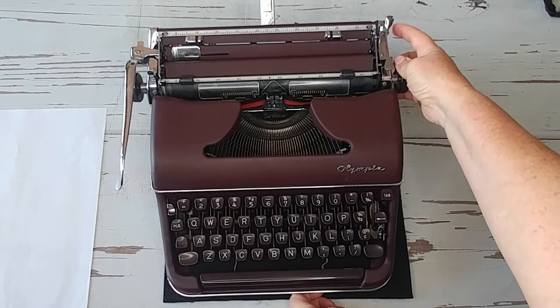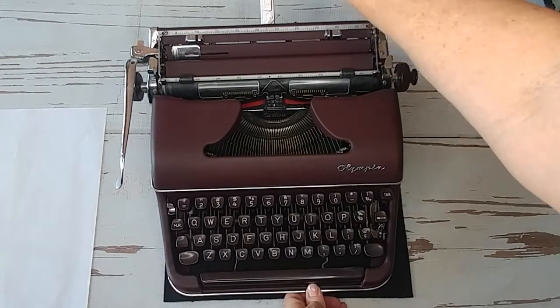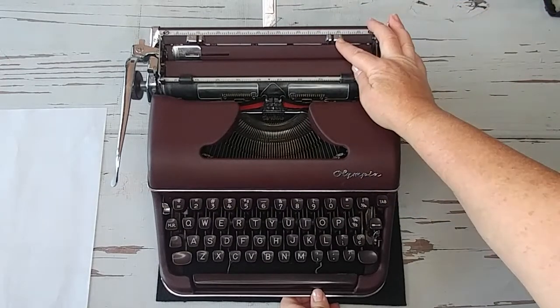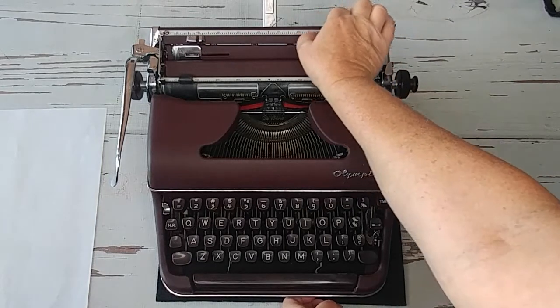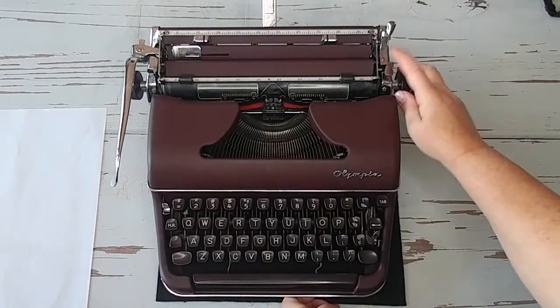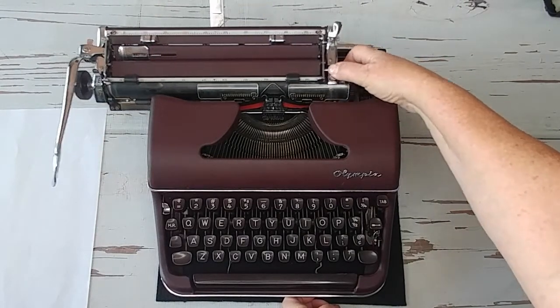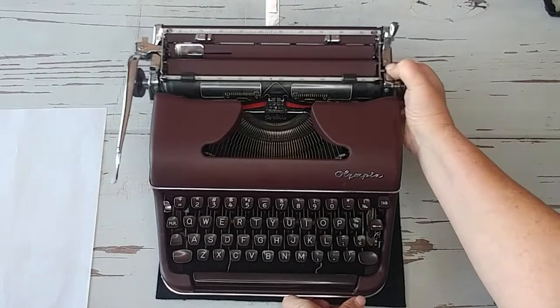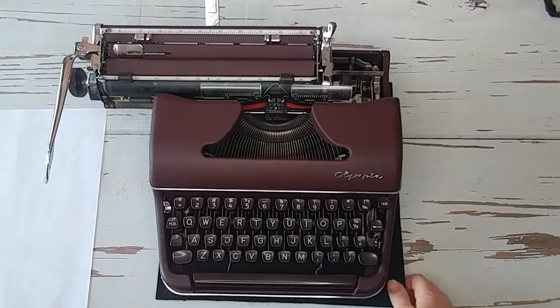On the right side there's a little button — press that and there's your paper holder, which you can lift up. Here are your margins: instead of pressing down and dragging, you squeeze and drag your margins to where you'd like them to be. Your carriage release is the flat lever right here.